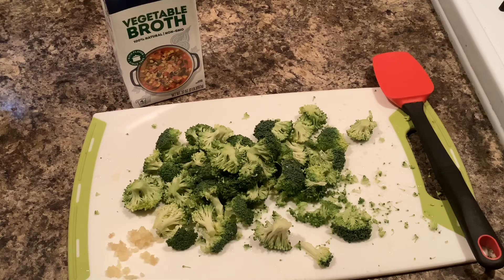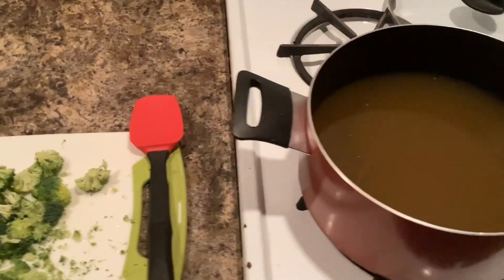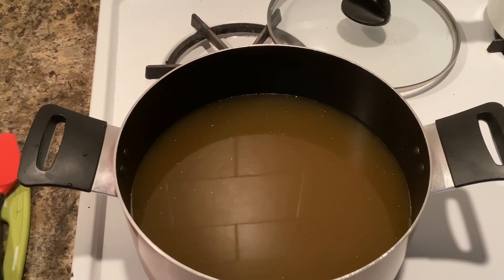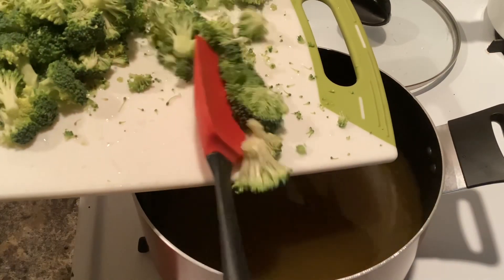To begin, we're going to go ahead and put our broth into a large pot. As you can see I already have mine in there, and then to that I'm going to add the broccoli and the garlic.